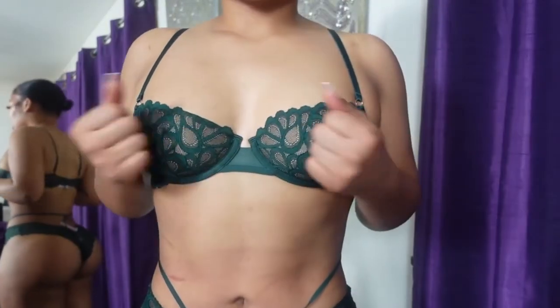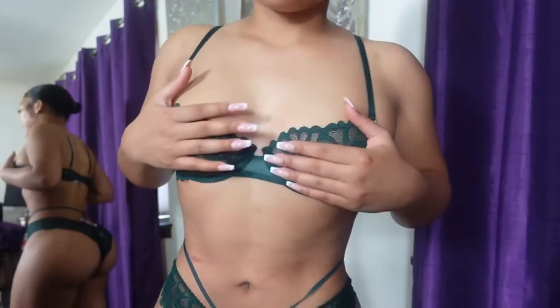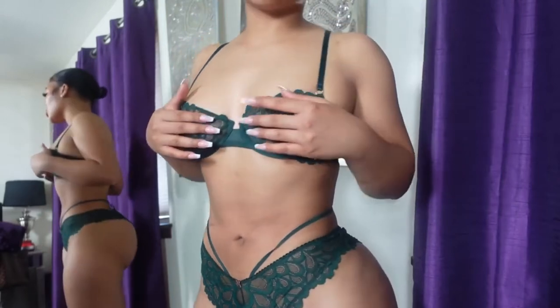This bra is so comfortable. You can wear this under a blazer or any piece of clothing — you don't just have to wear it as underwear. Create your own vibe with Savage X Fenty. So what do you rate this?